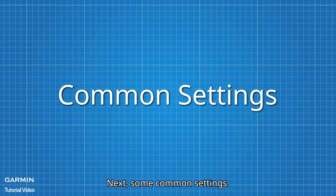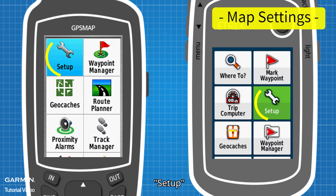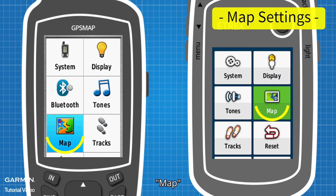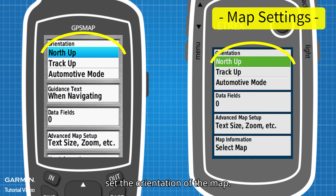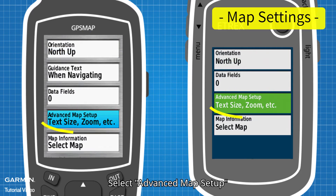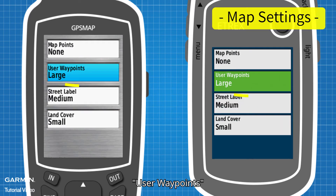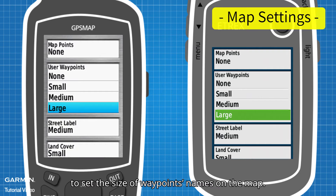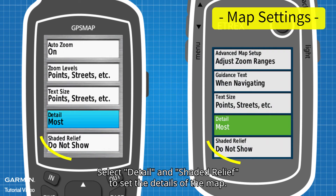Next, some common settings. In Main Menu, go to Setup, then Map. Under Orientation, set the orientation of the map. Select Advanced Map Setup, then Text Size and User Waypoints to set the size of waypoint names on the map. Select Detail and Shaded Relief to set the details of the map.